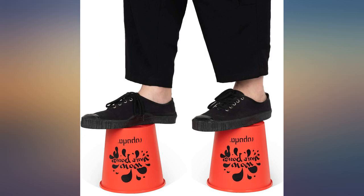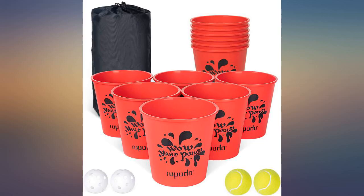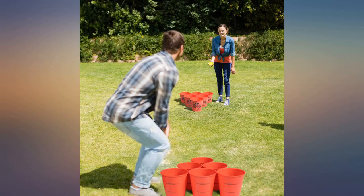We tested it this morning with the kids outside, following the instructions with water, and it was great fun for the kids as they got splashed. The carrier makes it easier to transport and bring along to picnics, the beach, or friends' homes.